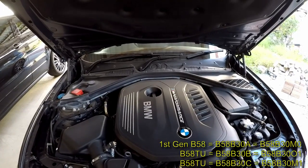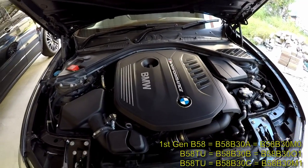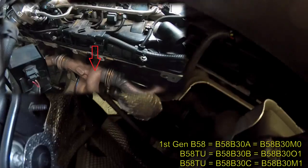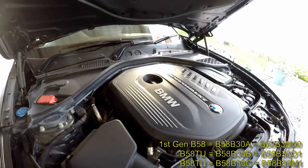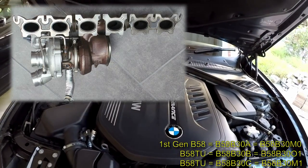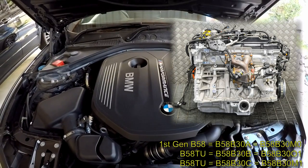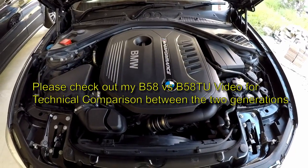If you want to know whether you have the B58 B30 B or C, the only way to know that is to have a look at the turbocharger on the left-hand side of the engine, forward looking aft. It's very difficult to film here, but if you look at the turbocharger you can tell which of the two options you have. If it's the traditional one like the B58 B30 A, then you have a B58 B30 B — the higher power engine. And if your turbocharger is the new style, then you have the B58 B30 C.